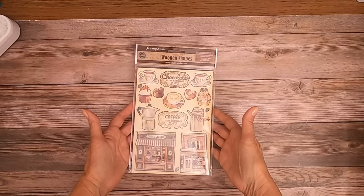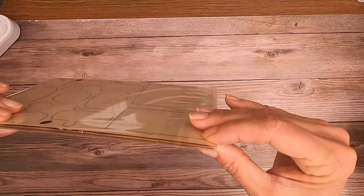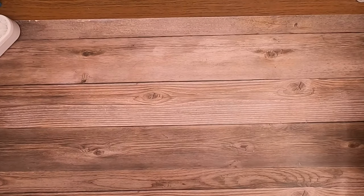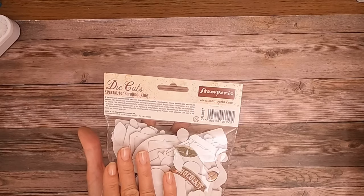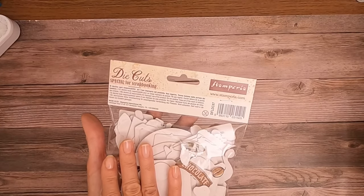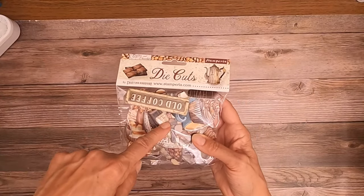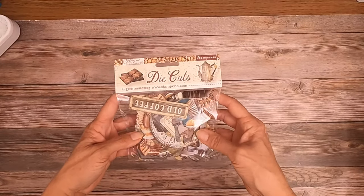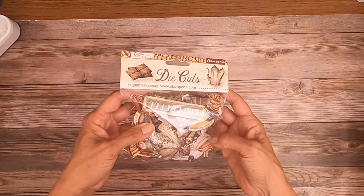There's always so much with Stamperia. We have a set of coordinating wooden shapes — about an eighth of an inch thick, so they're pretty dense and they look really nice when they're mounted. Then we have the die cuts — a large assortment. Personally I would get the die cuts rather than fussy cutting; it speeds things up, and with my arthritis fussy cutting is starting to become something I dread, unfortunately, because I used to love it.